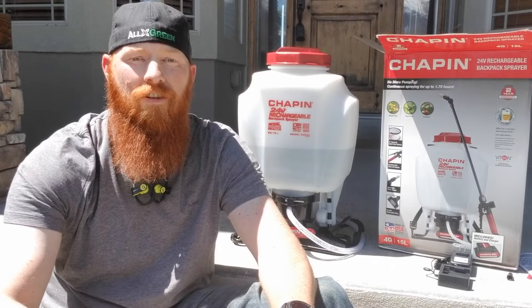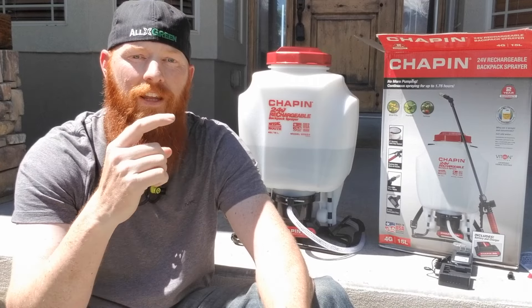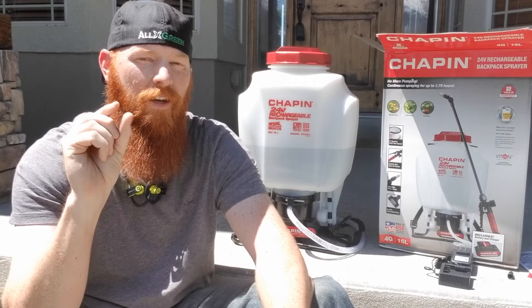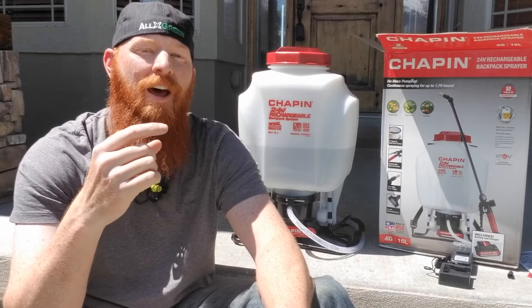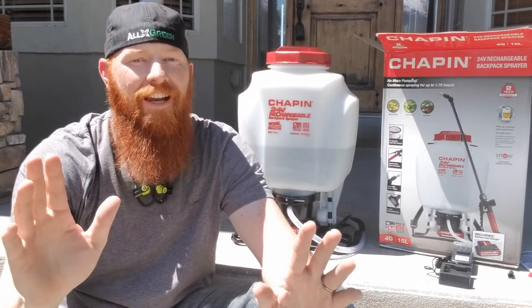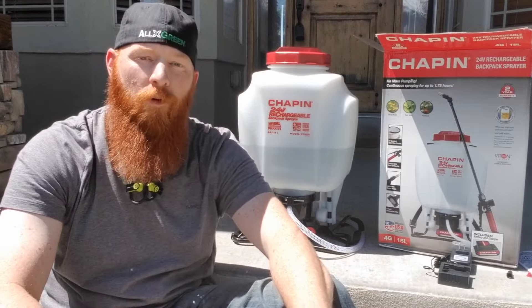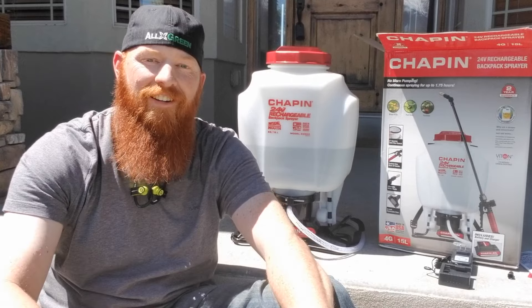If you guys have any questions or concerns, hit me up in the comments. I've posted a link to this backpack sprayer in the description — I get a small kickback, so if you're going to buy it, buy it through me on Amazon. Until next time, this is my review of the Chapin 24-volt rechargeable backpack sprayer. Have a good one.